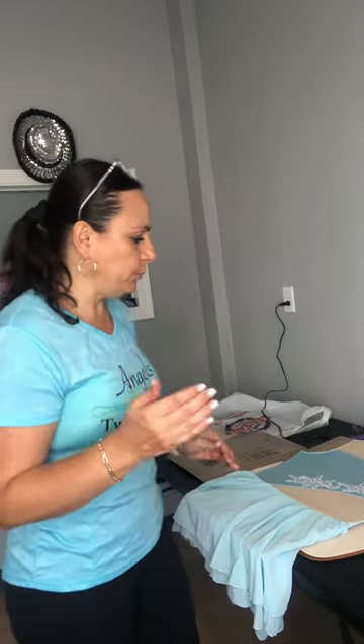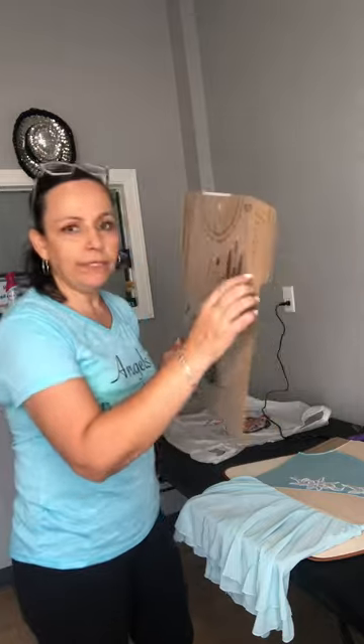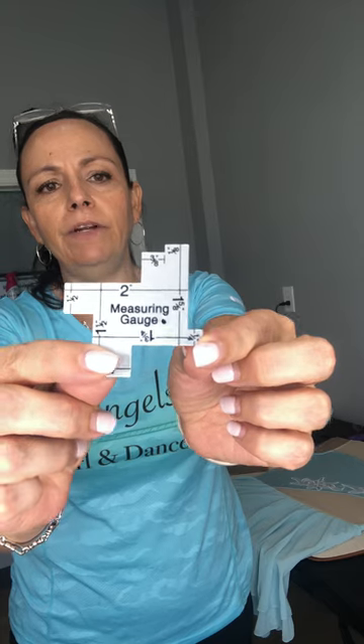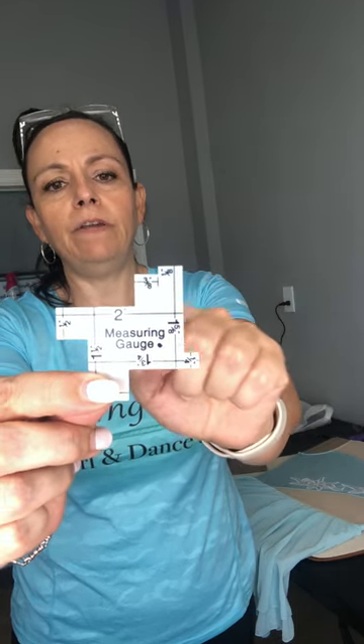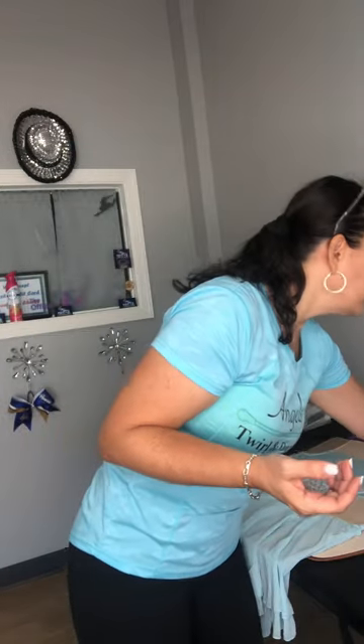I'm going to zoom in to show you how simple it is. I got these at Hobby Lobby. The other thing I got there is this measuring gauge — it has different measurements like three-eighths, three-fourths, half inch, and whole inch. You use it to make sure your spacing is accurate and even: place a stone, then half an inch later place another stone. I love this tool for stoning.